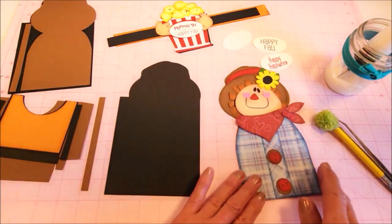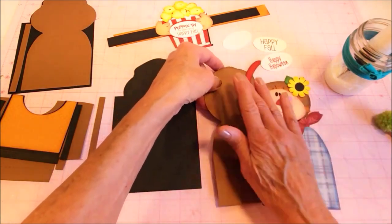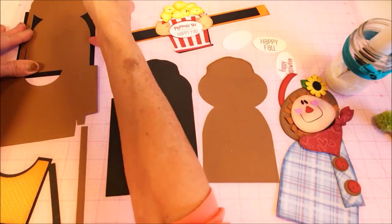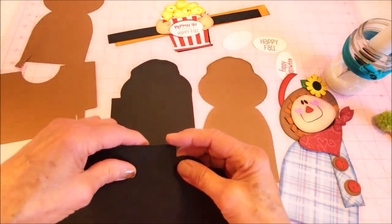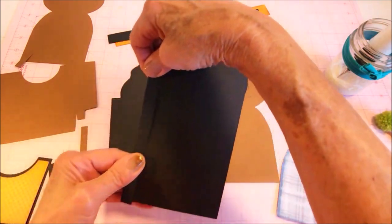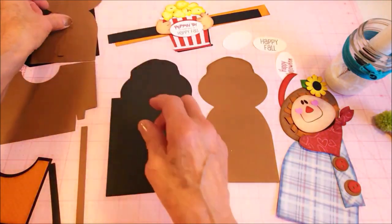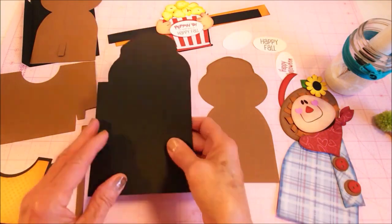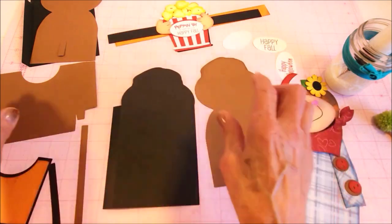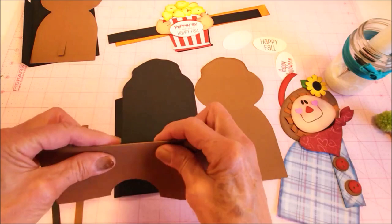So we're going to start with the covers for these. I'll take all the pieces off here, and the first thing I'm going to do is go through and fold along all the score lines. This is the back cover, so the fold on that is going to come forward. And here is the front cover, and this seam will go backward, and then the pockets — we're just going to go through and fold these.